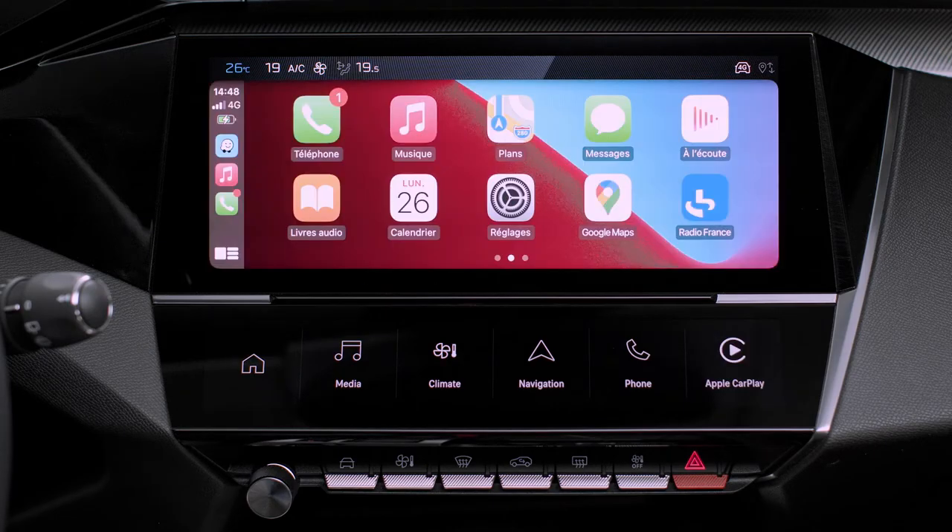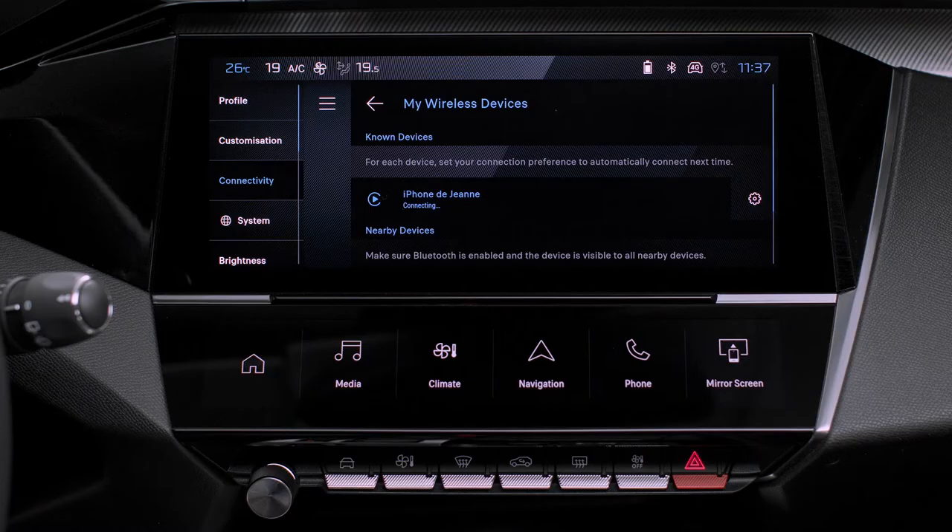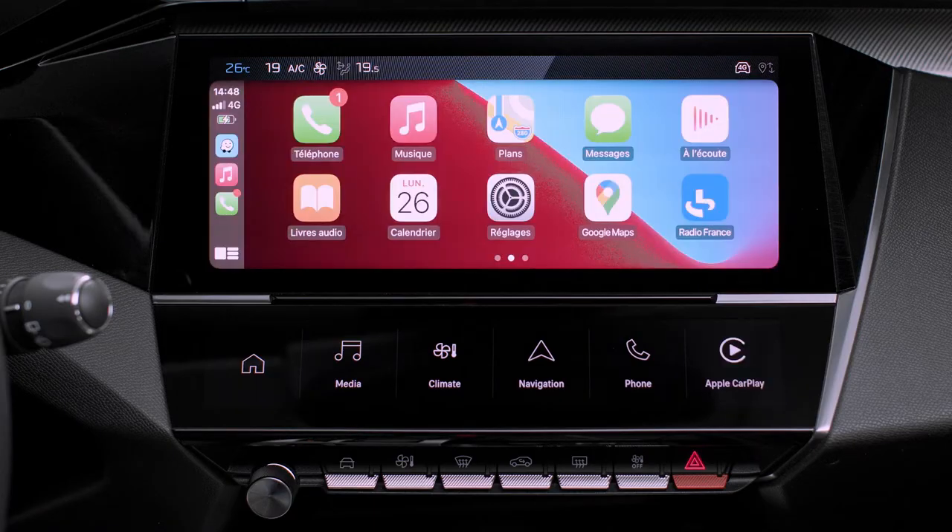In order for the smartphone to be automatically connected thereafter, you must activate your device's Bluetooth. As soon as the connection is established, press this button to display the Apple CarPlay interface.